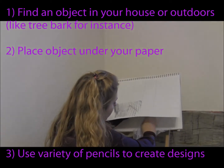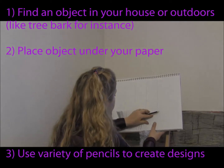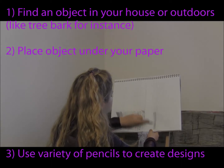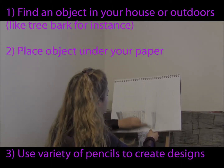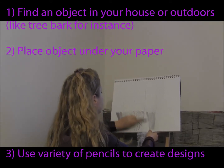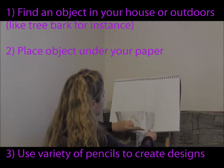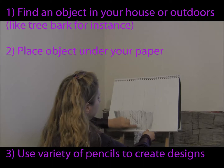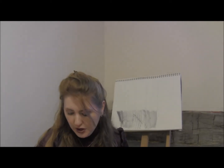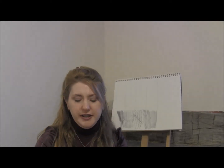So again, I'm going to place it underneath my paper. And as you experiment, if you find that there isn't quite enough texture as you would like, you can easily go over an area twice and just take a different texture, put it underneath the paper, and change up even the hardness or softness of pencil that you're using.